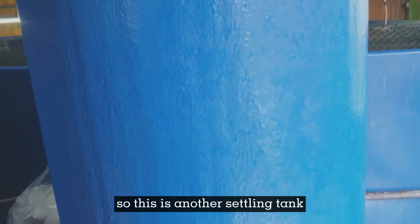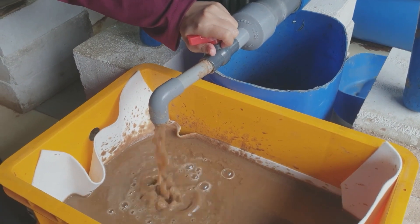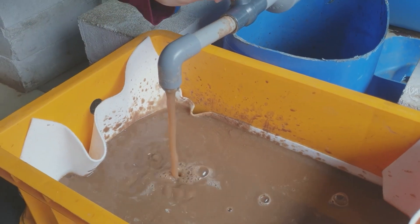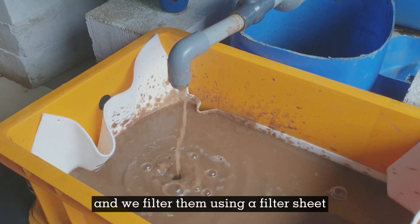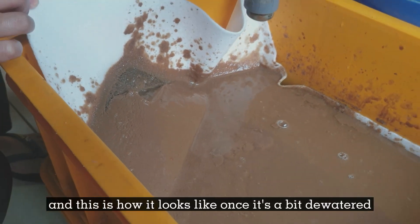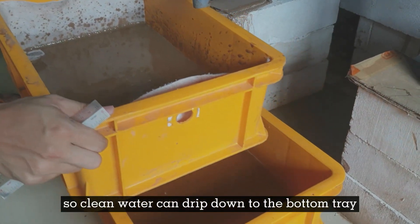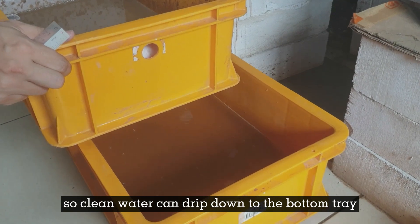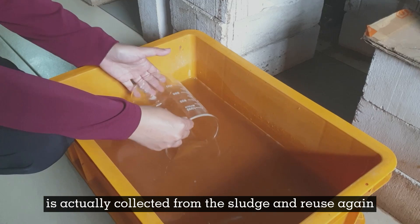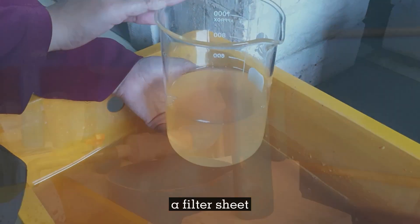This is another settling tank using the same configuration. As we turn on the valve, you can see very densely packed biofloc flowing out. We filter them using a filter sheet. Once it's partially dewatered, at the bottom of the filter sheet we drill holes so clean water can drip down to the bottom tray. This is how clean water is collected from the sludge and reused. This is how it looks before and after filtration through a filter sheet.